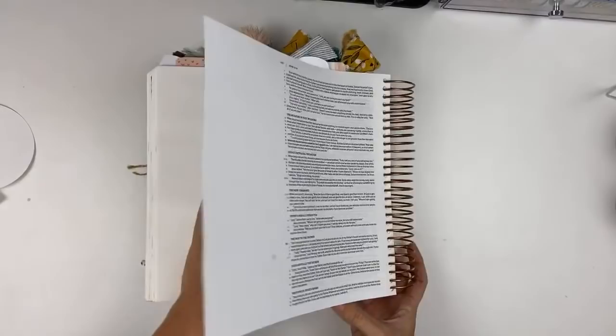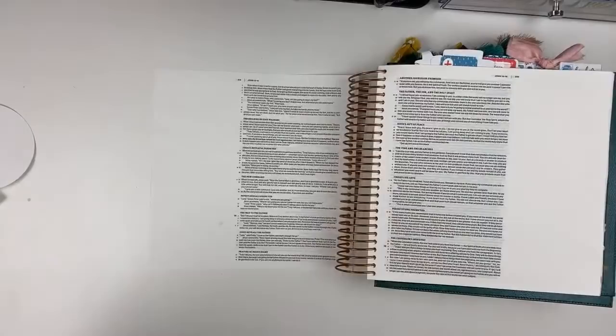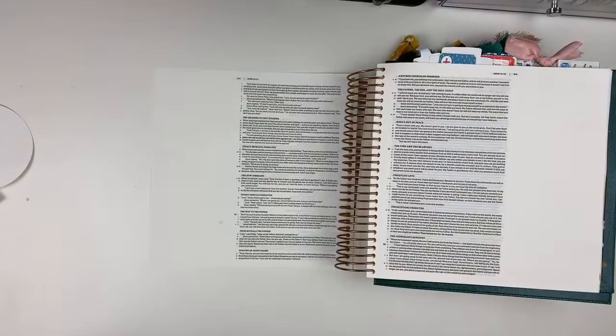I have used watercolor ground before, yes, and I think I actually linked it in the products down below for anybody asking about page prep. Watercolor ground is kind of my preferred page prep if I'm playing in this Bible.